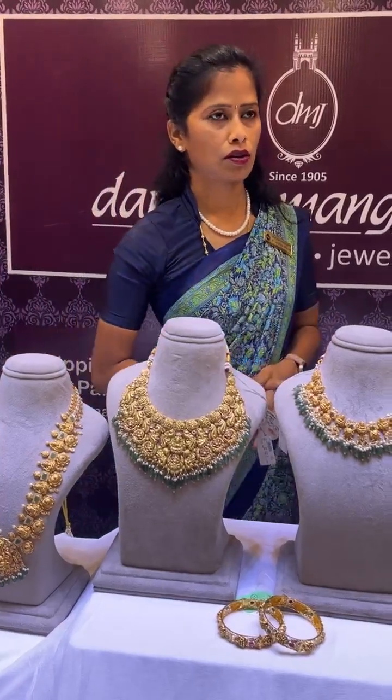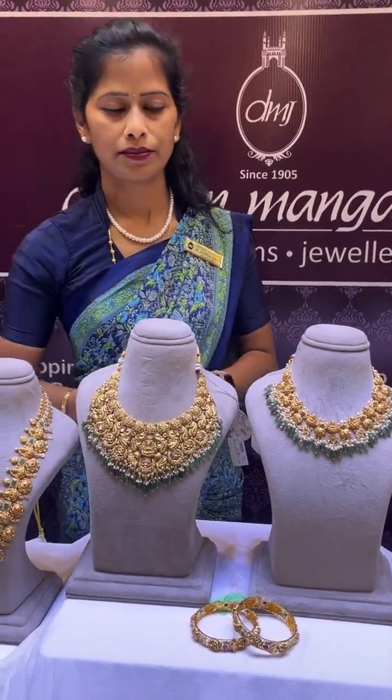If you call, I have a store. My store is in Hyderabad, Panjaguta, opposite Central. Please visit our store. Thank you — see you in the next video.